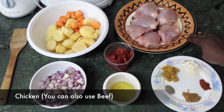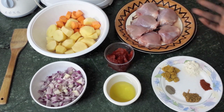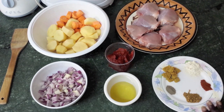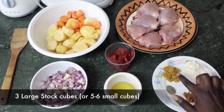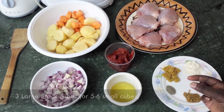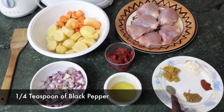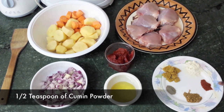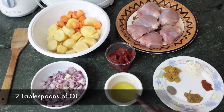Here we have some chicken — I'm using thighs but you can use any piece: legs, thighs, breast, any piece that you want. We have the seasonings: three big cubes of stock cubes, but if you're using small stock cubes use around five. Then we have a quarter teaspoon of black pepper, half a teaspoon of cumin powder, half a teaspoon of paprika, and two teaspoons of garlic powder.